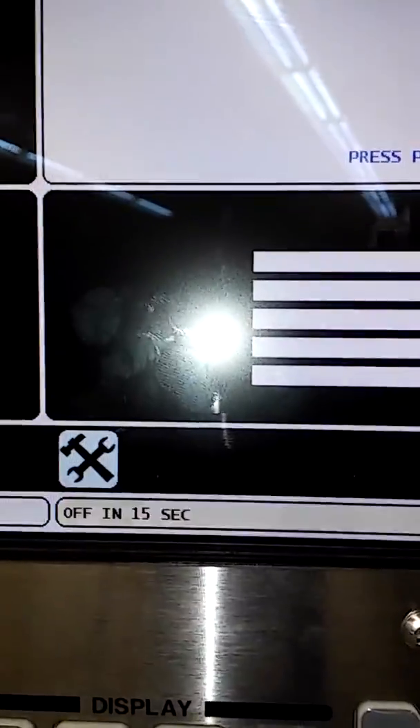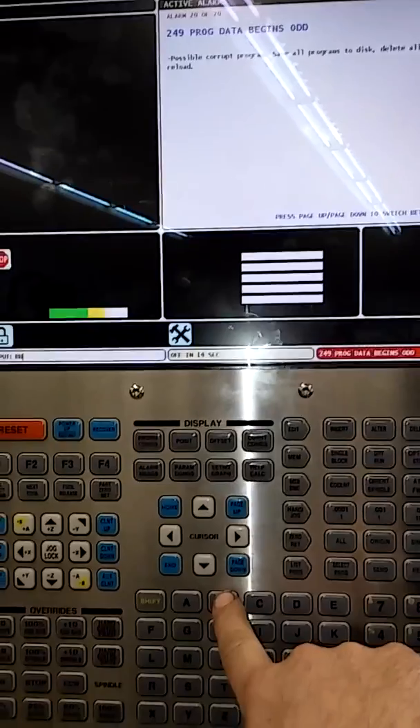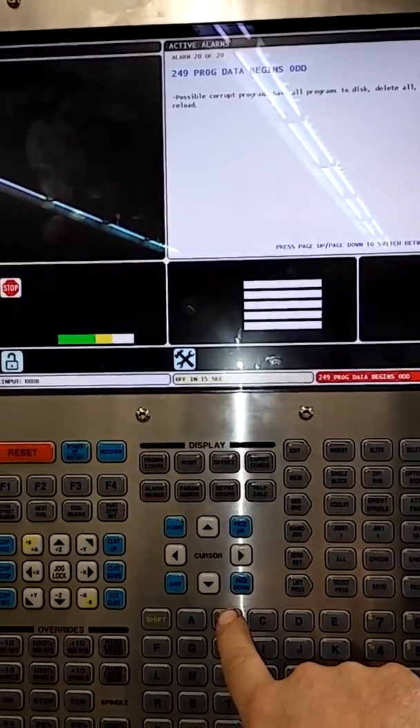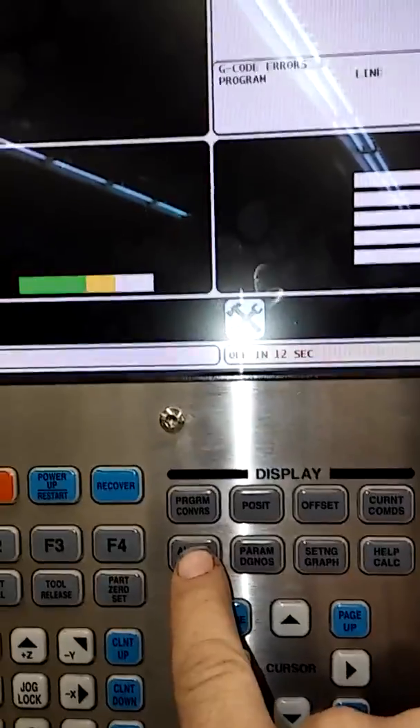There's a timer here — it shuts off in 15 seconds, and if you push any button it resets that timer. What we have to do is get into debug mode, and we can do that by hitting the alarm message button.